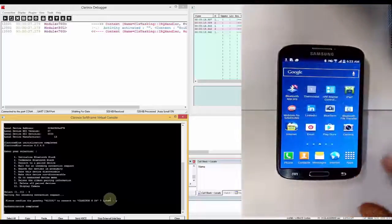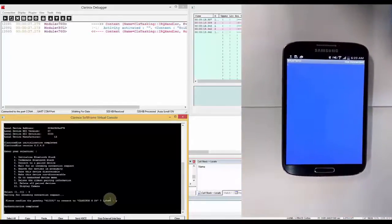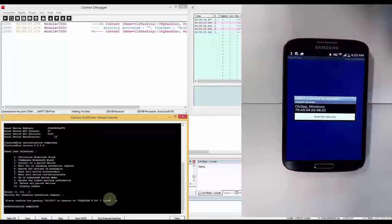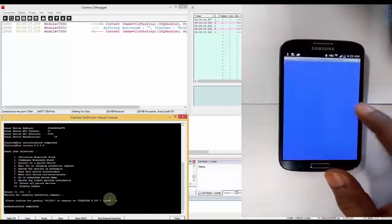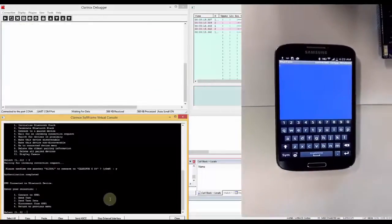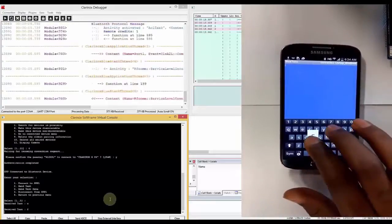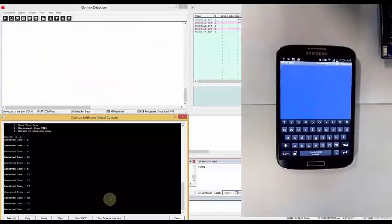For connecting to SPP, we will be using an app called Blueterm in Android. Let's connect to our device. The connection is successful. Now let's send some text. As you can see, the text is appearing on the screen.